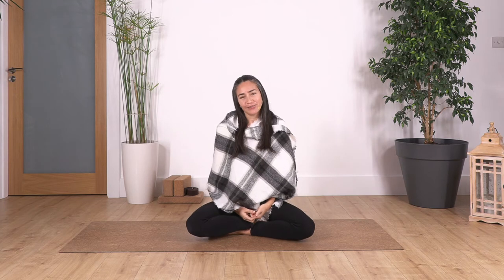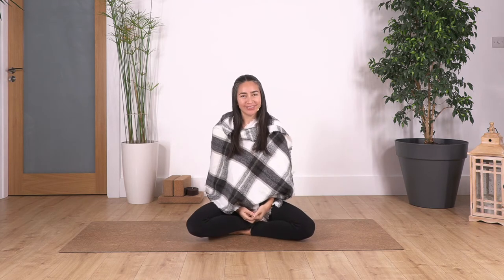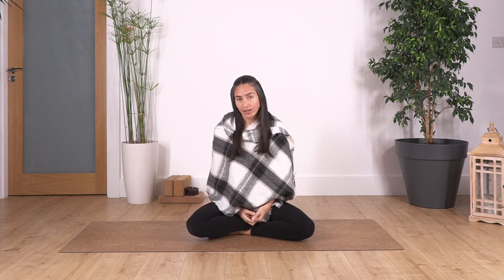Hi everybody! Welcome to Sekriboard Studio. My name is Fabi. This is the last video of this series. I hope you are fine and you are enjoying practicing at home. Today we're gonna go into the relaxation — our first approach to meditation.